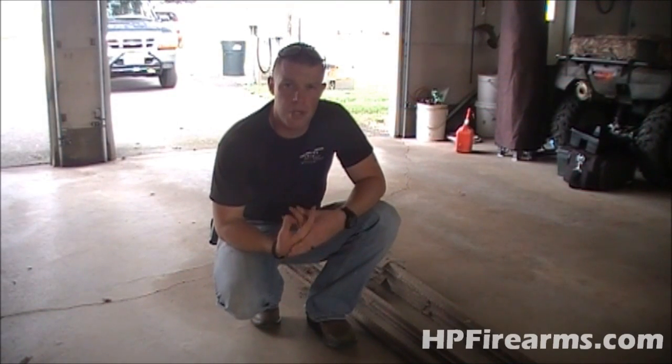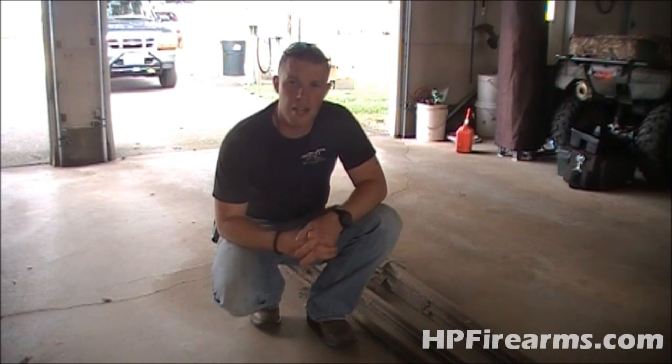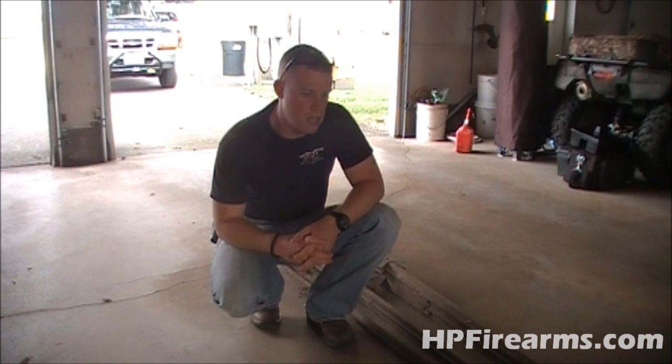Hey guys, Bobby Hughes here with Heritage Pride Custom Firearms. I just wanted to start a video on something that I've got going on here that I haven't really started on yet, but I'm getting ready to start on it.